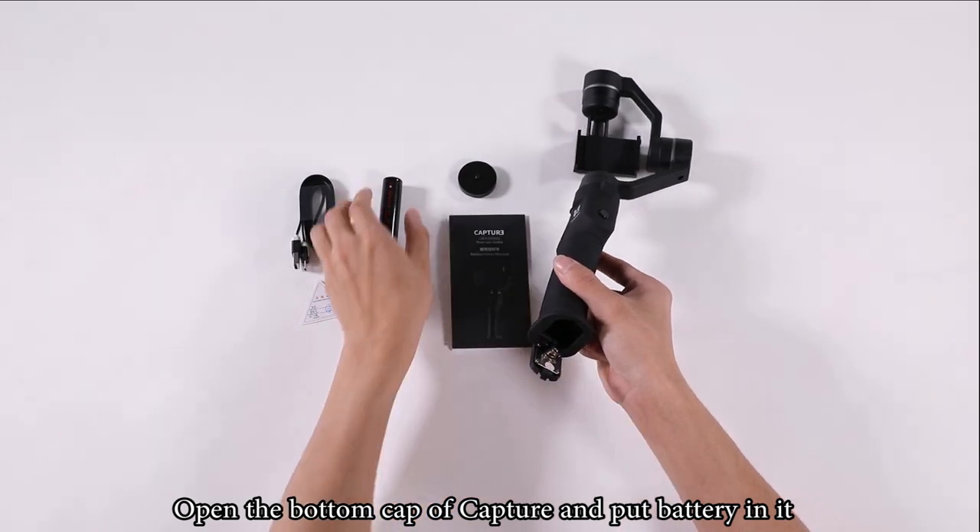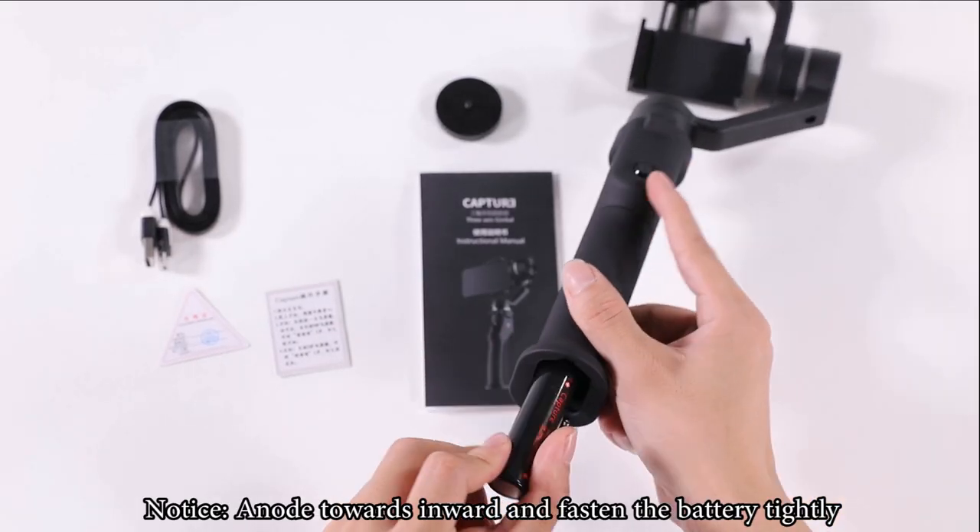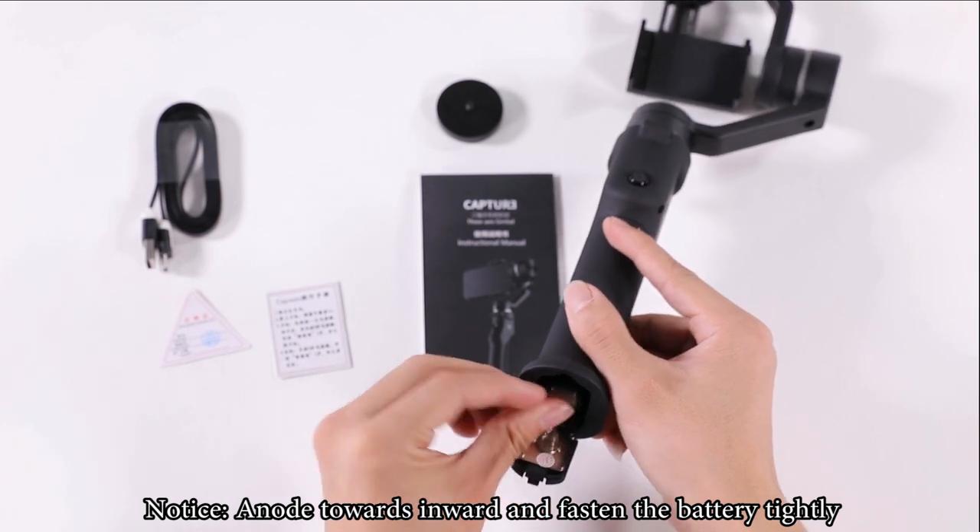Open the bottom cap of Capture and put the battery in it. Notice: place the knot towards inward and fasten the battery tightly.